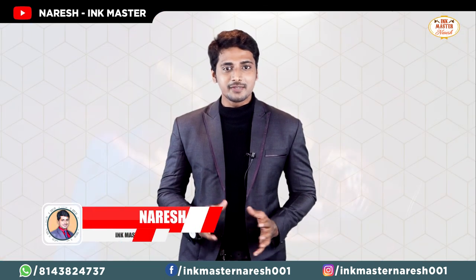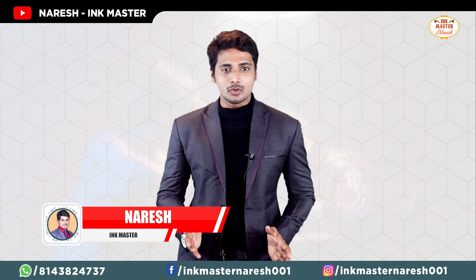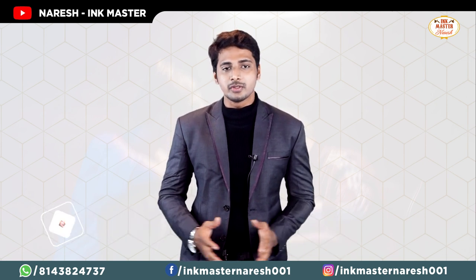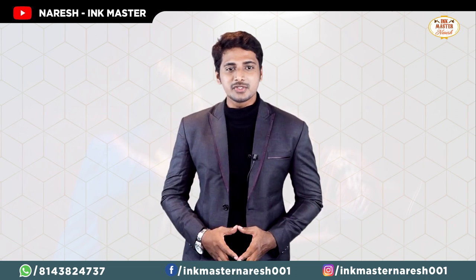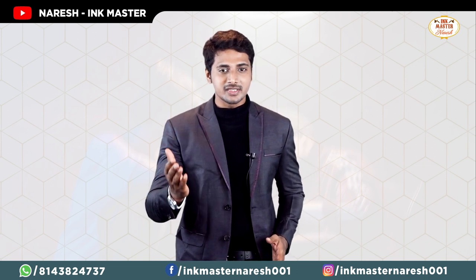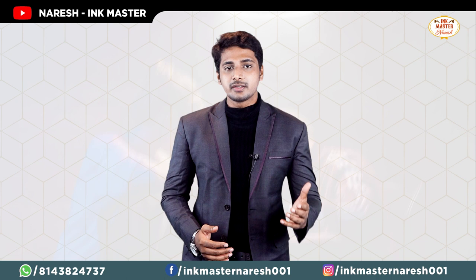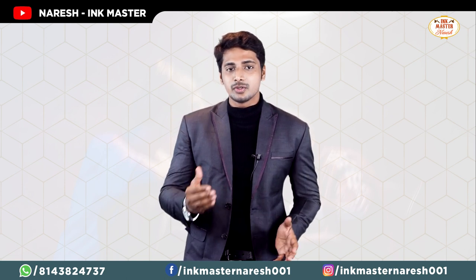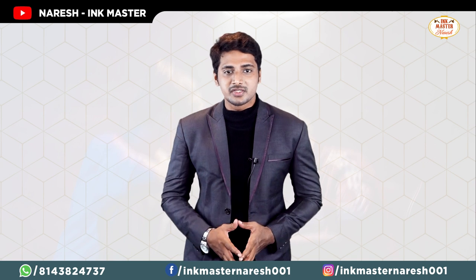Hi, I am Narish. I am a certified and professional tattoo artist and tattoo coach. From the past 7 years I am in Mumbai. I am a founder of Ink Master Tattoo Studio. I have 3 branches. Over 6500 people's tattoo services have been successful, and tattoo coaching and training are also successful.